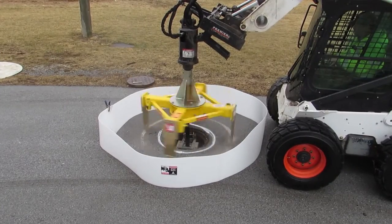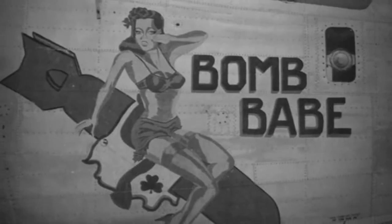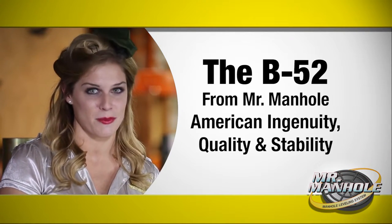The B-52, a 52-inch diameter manhole cutter named to honor the sturdy, efficient B-52 bomber that flew its first flight in 1952, is the very definition of American ingenuity, quality, and stability.